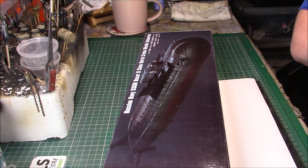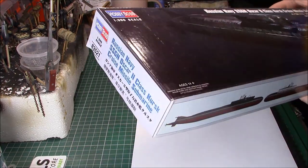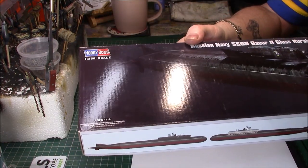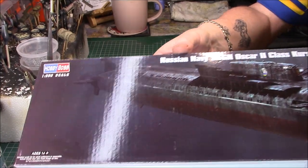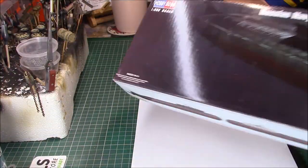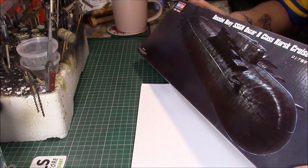I thought I'd do something out of my comfort zone. What I'm going to try and do is the Russian Navy SSGN Oshka II class cruise missile submarine, kind of in the volume shot. And it's a Hobby Boss kit.